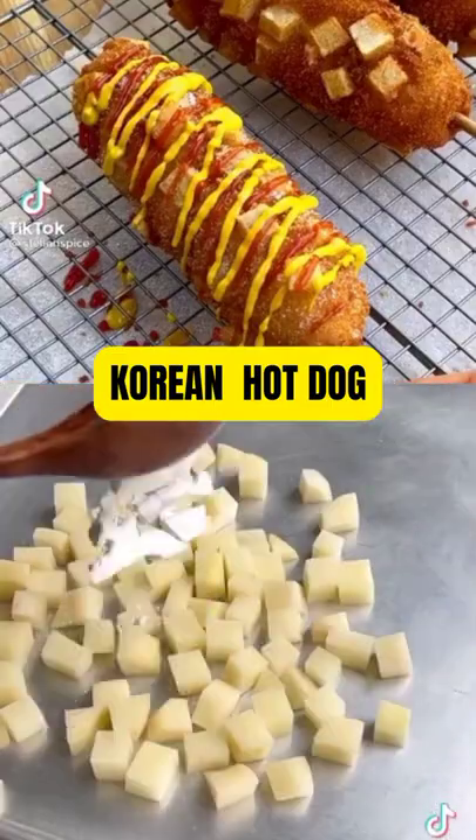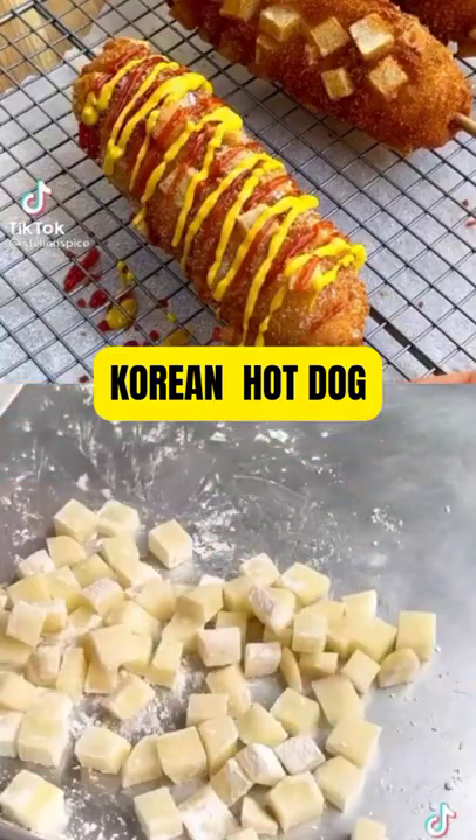Drain and pat the potatoes dry, toss them in cornstarch and a pinch of salt, then lay some panko breadcrumbs next to them.